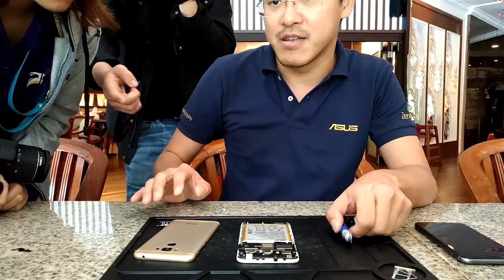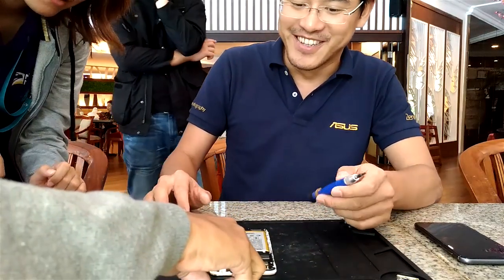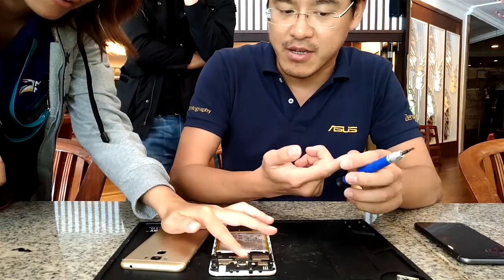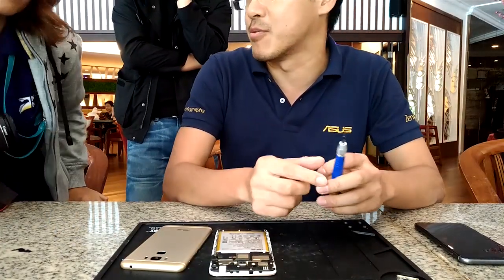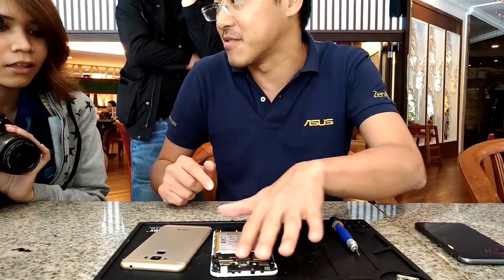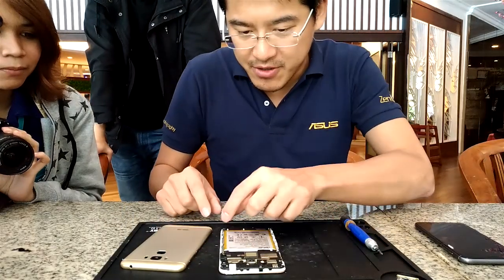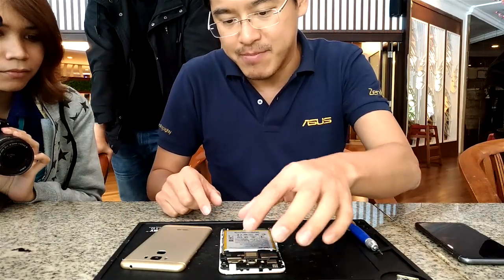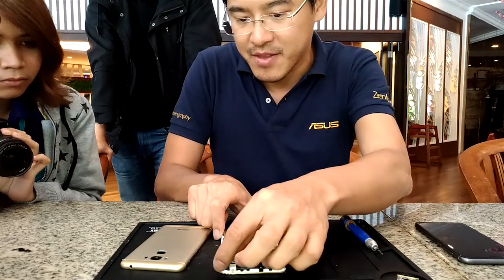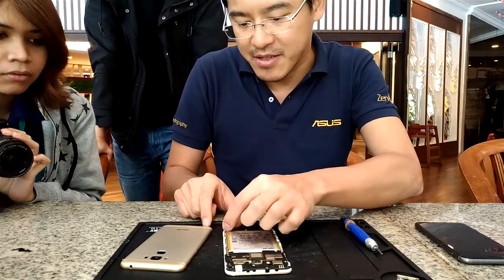The fingerprint sensor can recognize your fingerprint within 0.3 seconds, and at all different angles — 360 degrees. Looking at the device internally, it consists of the mainboard, the speaker module, the battery, and the subboard.